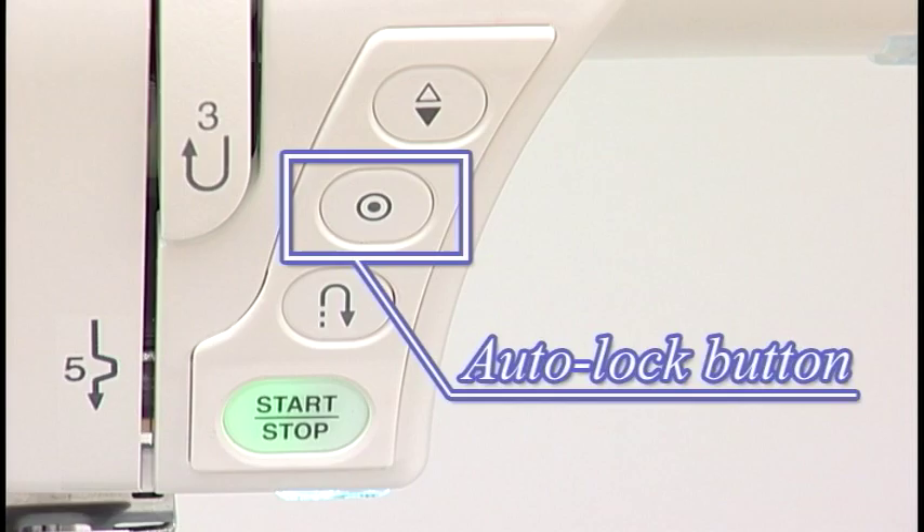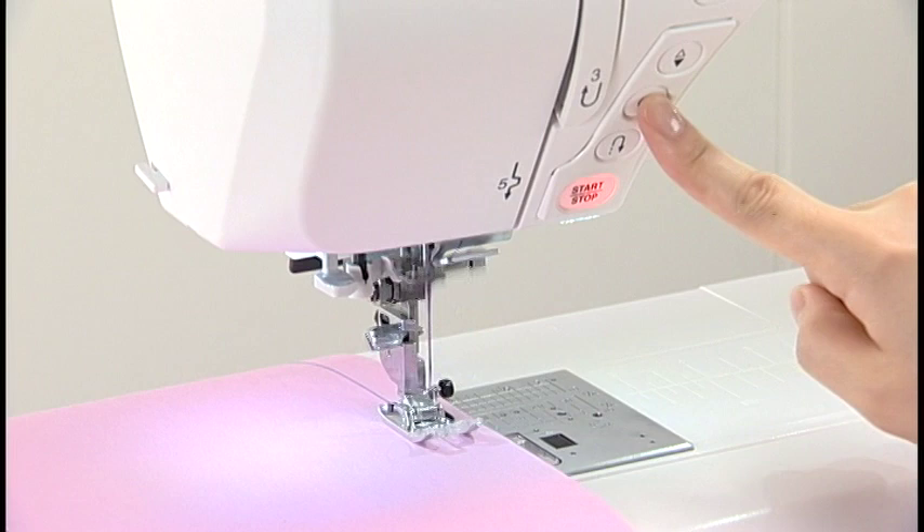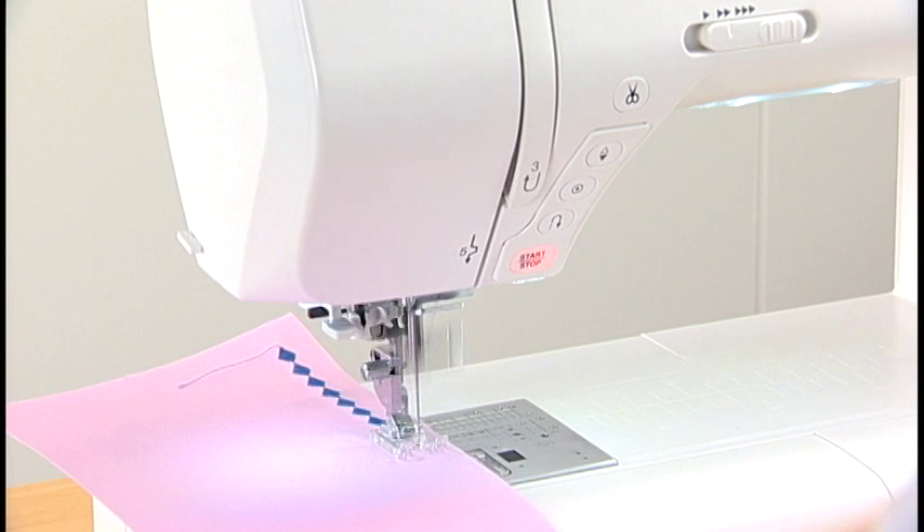Auto-lock Button. The machine immediately locks the stitch and will stop automatically by pressing the auto-lock button when straight stitches and zigzag stitches have been selected. When other patterns are selected, the machine will sew to the end of the pattern being sewn, then lock the stitch and stop automatically.